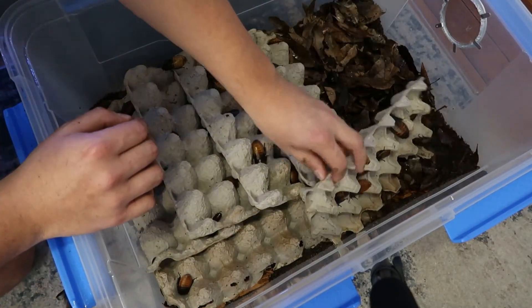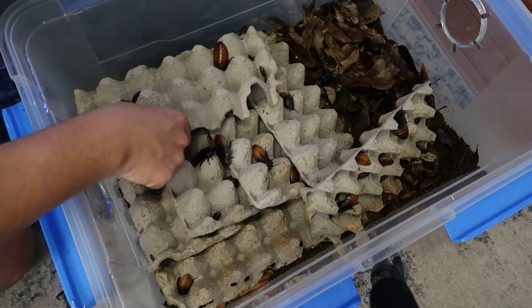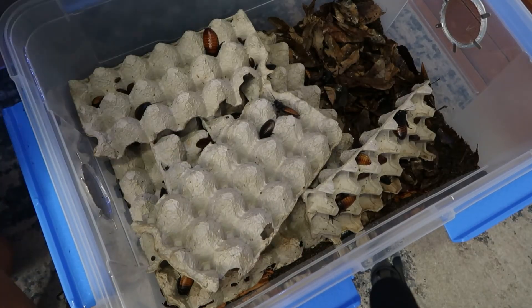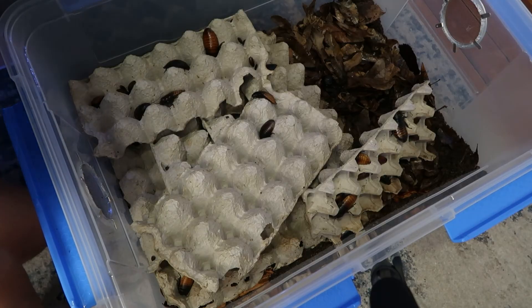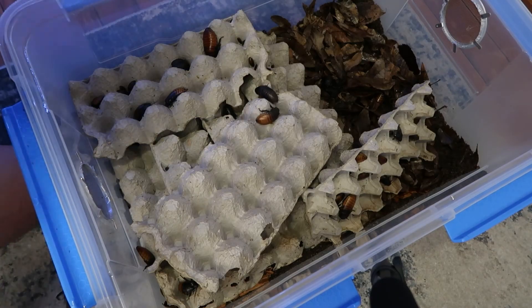And they breed like crazy, and so do the isopods. You can put plants in here and they'll grow. That is my method for my DIY Madagascar hissing cockroach enclosures. With this way, you don't have to worry about any hissing cockroaches escaping at all — you don't have to put Vaseline, you don't have to do anything. They will not get out of this enclosure.